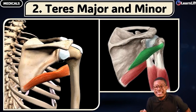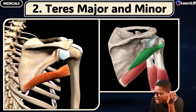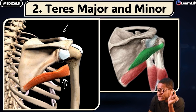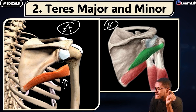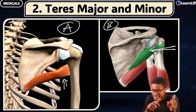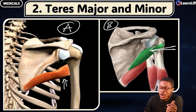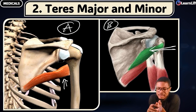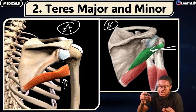The second is called the teres major, and the teres minor — let me join the two together. This guy here, with label A, is your teres major — that's the muscle there. Label B, the muscle highlighted in green, that's your teres minor. You can see the location of the teres major and the teres minor. One is bigger, the other is kind of smaller. The word 'teres' means something that is long, but not extremely long — kind of still long a bit.